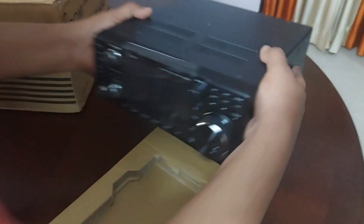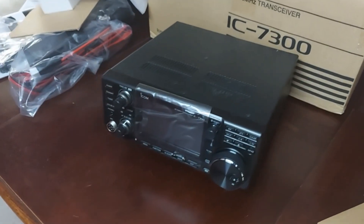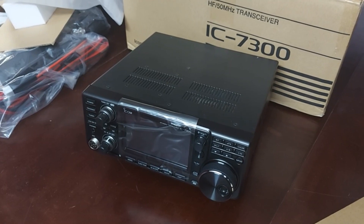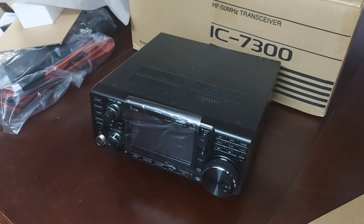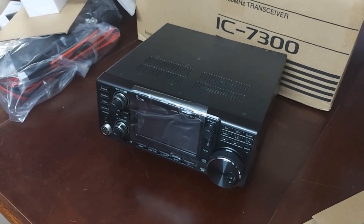So this is the radio, unboxed — the ICOM IC-7300. Thanks for joining me in this unboxing video. I'll put out more videos feature by feature as I spend more time with it. Thank you very much — good evening and have a good day.